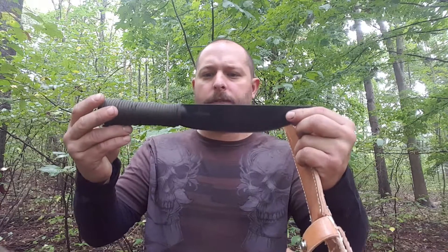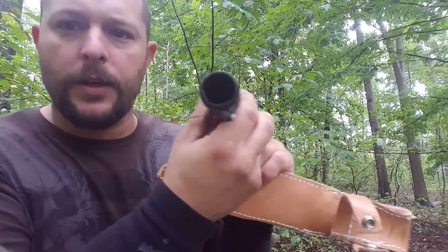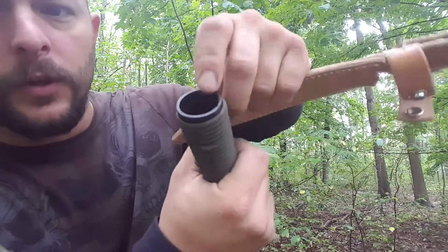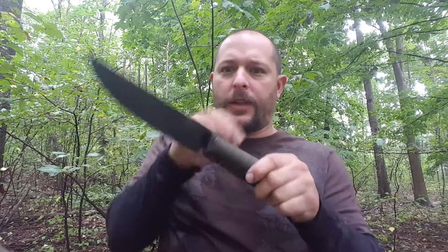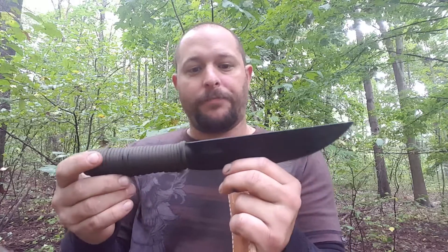It's excellent for camping and hunting. The handle is hollow, and I've wrapped it with paracord. Right here there's a hole — you can attach it to a stick and then you have a spear for fishing, if you're allowed to, or any type of survival situation.